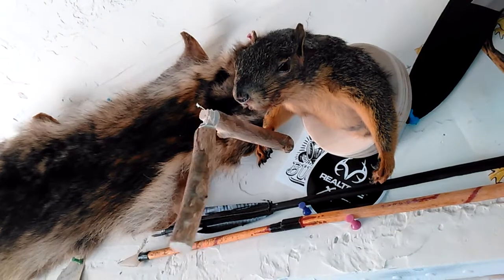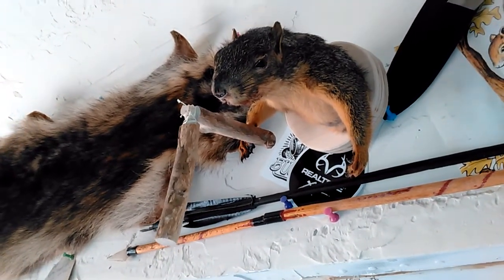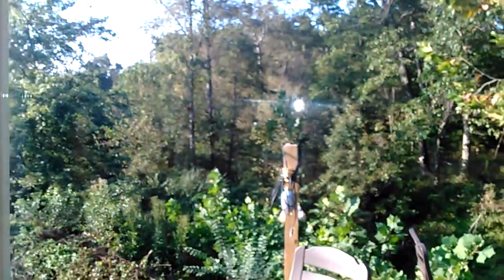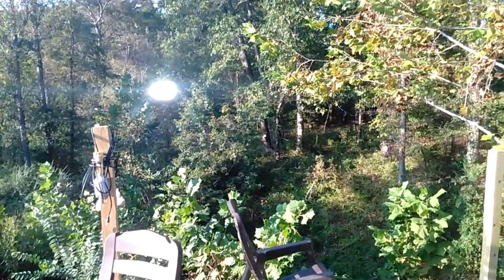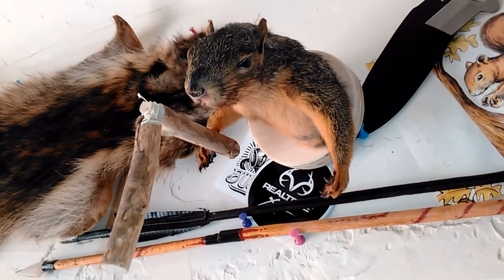So if we give all the squirrels in your area that you hunt these, they can fight back. I'm getting ready to start making like 30 or 40 more pairs and just fling them out there into the woods — throw them on the ground, throw them up in the tree, throw them in that feeder. I got a feeder right there, if you look close you can see it — a little squirrel feeder. I don't shoot them off the feeder anymore.